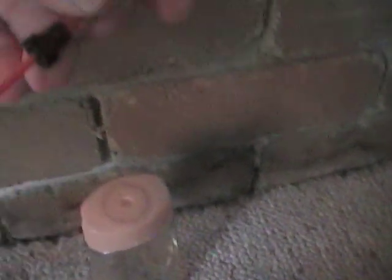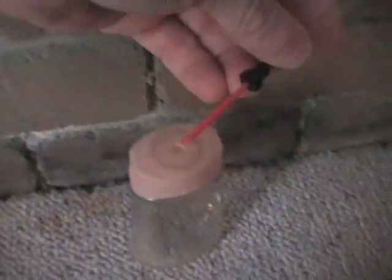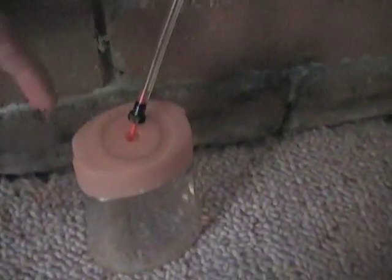On the end of it I've cut a taper so it just fits in at an angle, straight in.